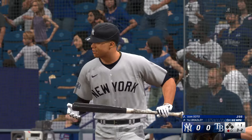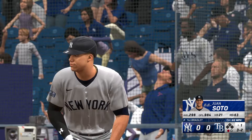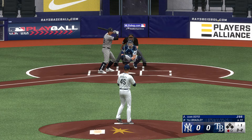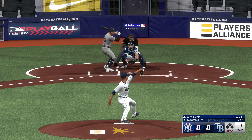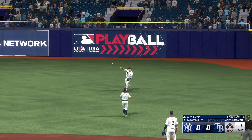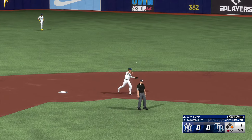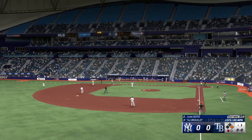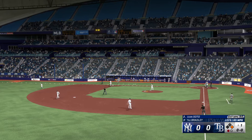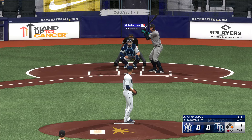One out, bases empty. Juan Soto hits to the right side and it's through for a hit — just one of those seeing-eye base hits through the infield. He kind of rolled over on it a little bit, but sometimes those can find a hole and get you a knock. Man at first, and here's some real power at the plate — Aaron Judge.